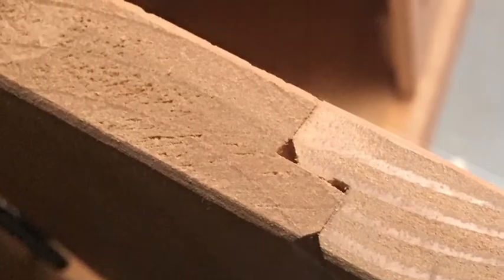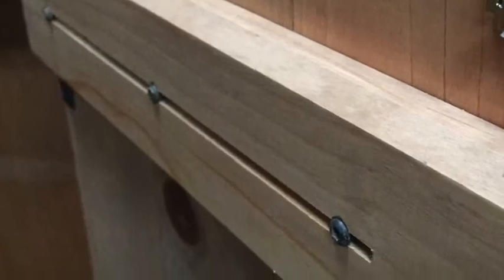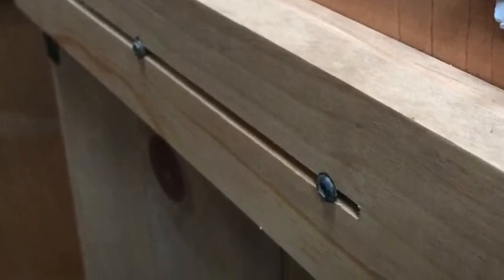Here's the backer board with the screws that are holding the boards in place, but they're not glued so they are allowed to have some expansion and contraction depending on the weather. They've held up really well so far.